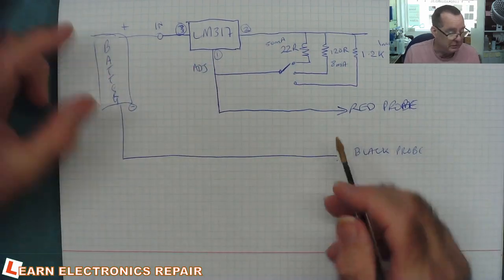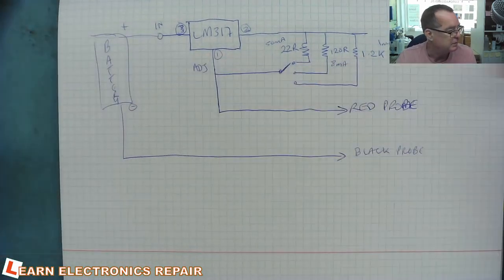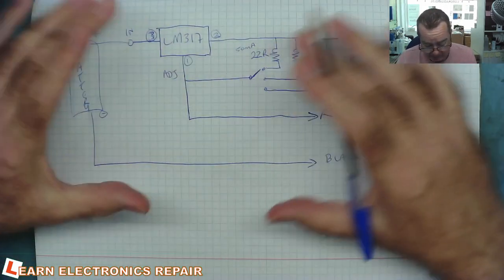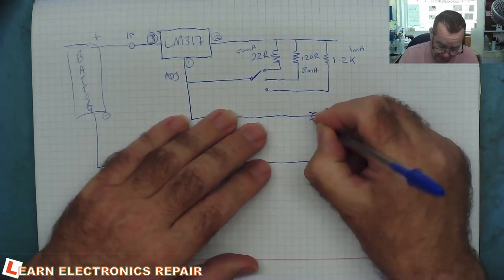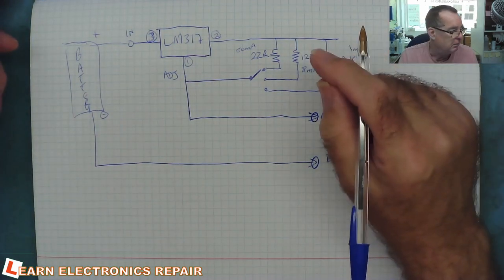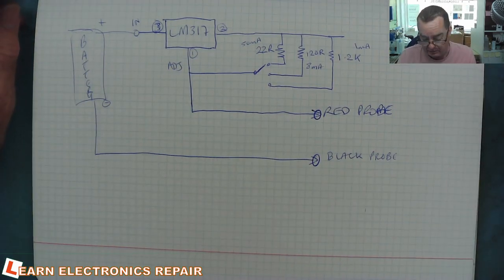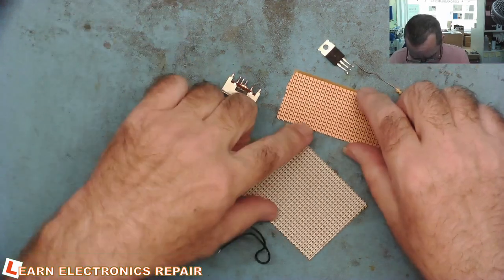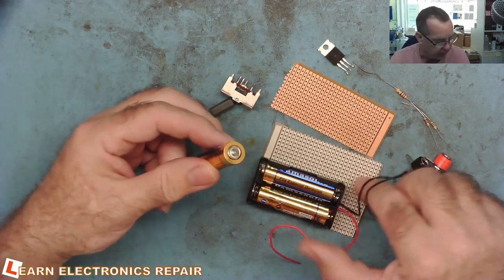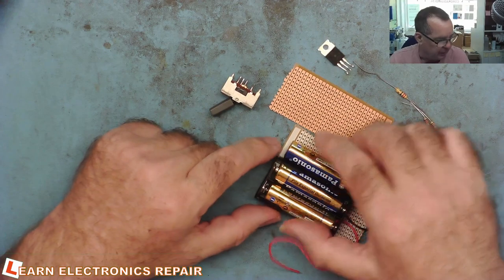You'll notice there's no connection between the probes in the circuit, so this will draw no power — it doesn't require an on/off switch on the battery, which makes it simpler: just the one switch rather than two. What I'll do now is put this together on a bit of Vero board, fit some 4mm sockets for the Kelvin probes, find a battery holder — I might end up just soldering some wires onto the batteries to build the prototype. Let's see how well this version works.